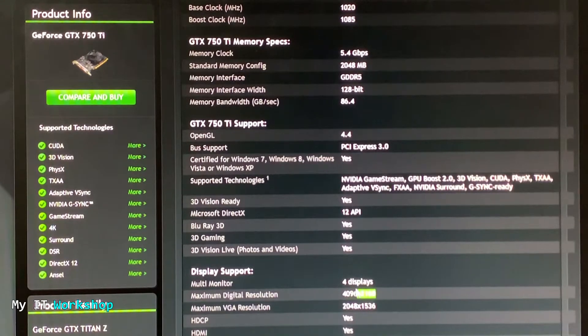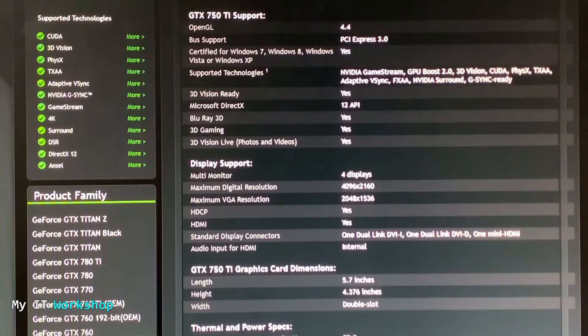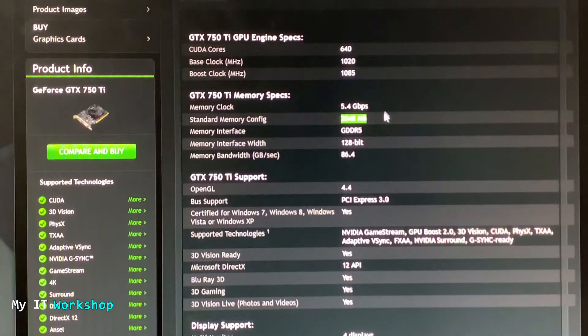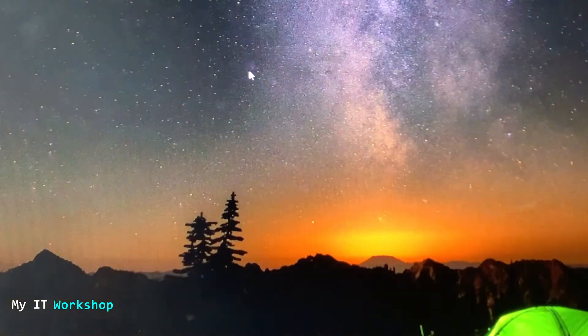On the NVIDIA page you can see the maximum resolution is 4K — I'm not going to use 4K because this monitor doesn't support it and this is a budget gaming computer. It supports four displays but I only need one. The standard memory configuration is 2 gigabytes with a GDDR5 memory interface. All the characteristics for the GeForce 750 Ti are listed there — I used a second-hand one.